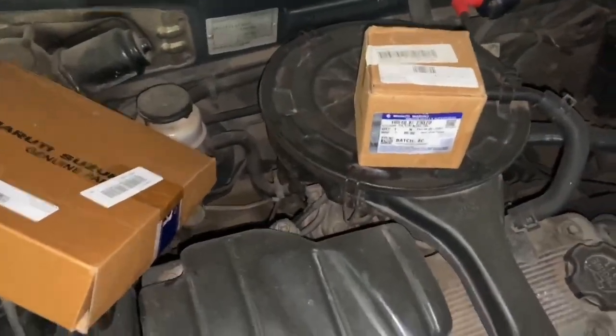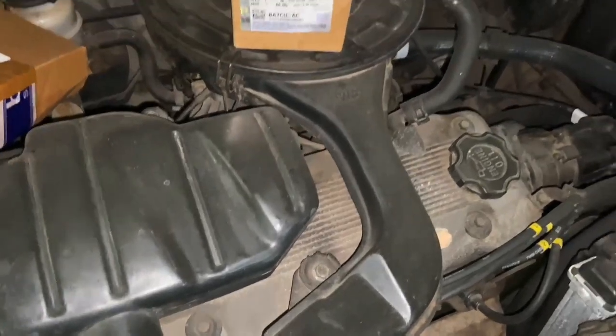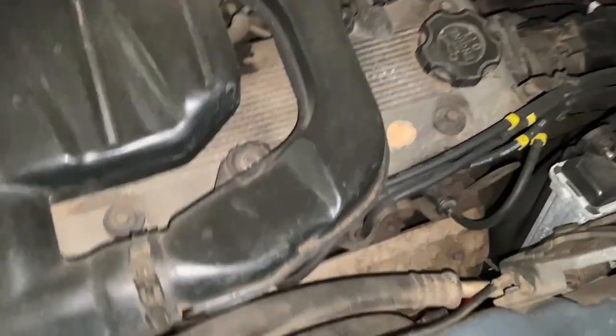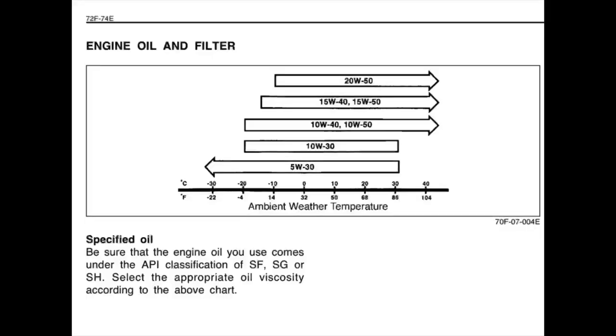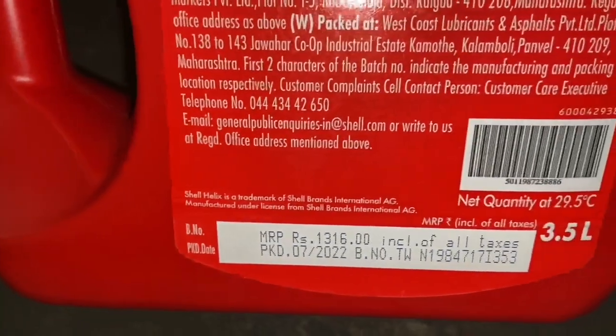Hi everyone, so today we'll be doing the engine oil service. It's been over a year since I drove the car from Madurai and I have not changed the engine oil. So today we'll be changing the engine oil and the oil filter. This is a replacement oil filter and I've also got the air filter with me and Shell Helix 20w50, which I sourced from Shell's fuel pump. A bottle costs about rupees 1316.